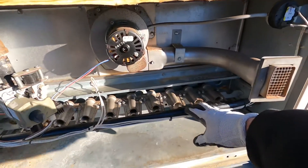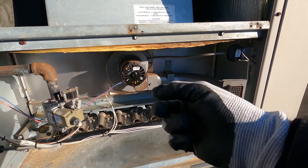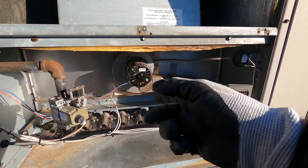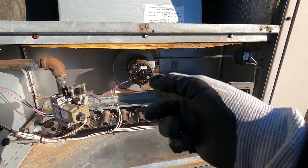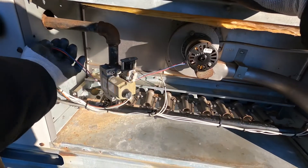I'm replacing an inducer motor on this unit. This is why I'm replacing it — very noisy and it does not sound good. First thing I'm going to do is unplug it.